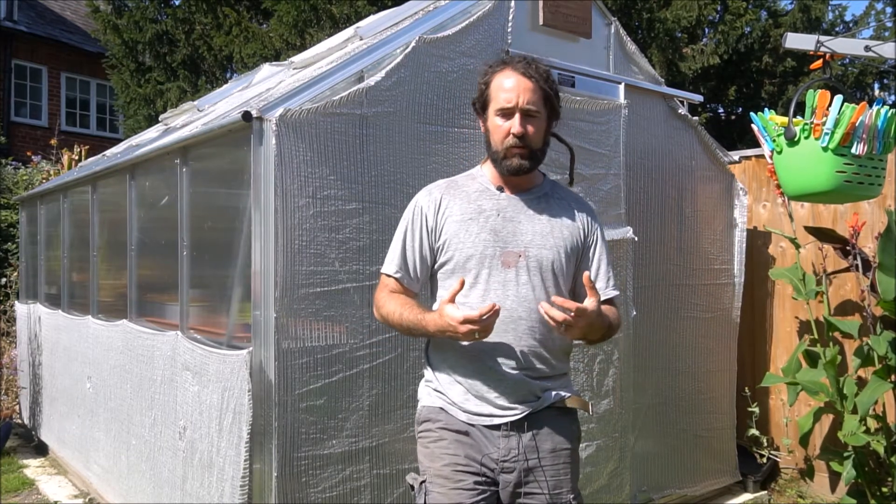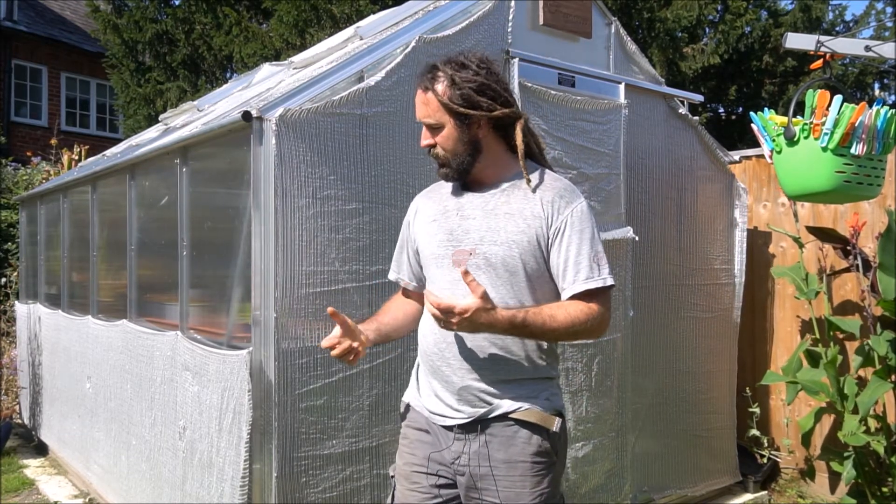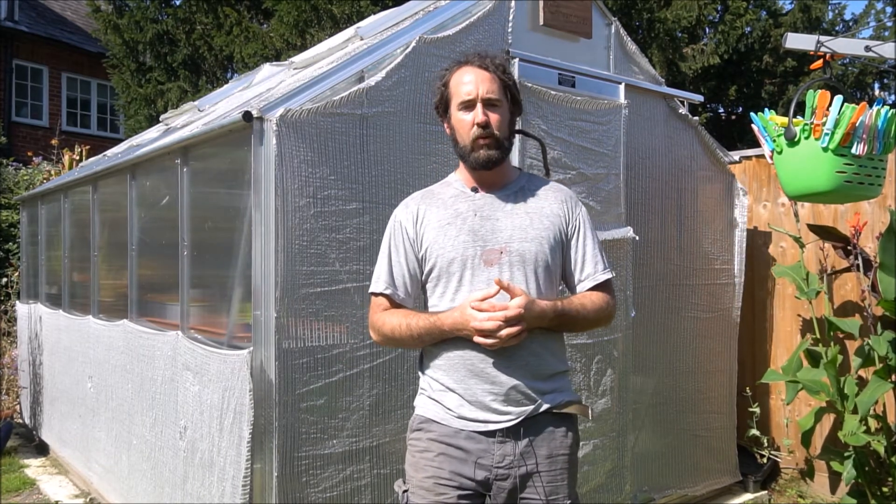So that's pretty much what we're going to be looking at today - we're going to look at how we deal with the heat, the humidity, and all of those factors you're going to have to bear in mind when you're setting up your own greenhouse. So that's what this video is going to be about.